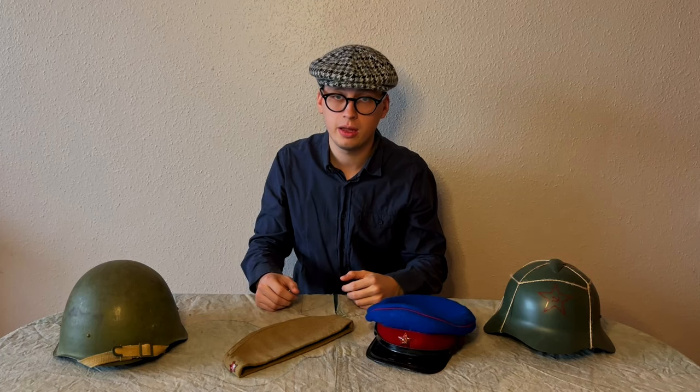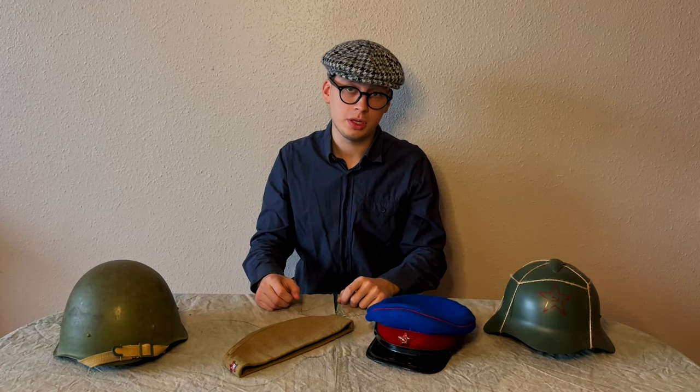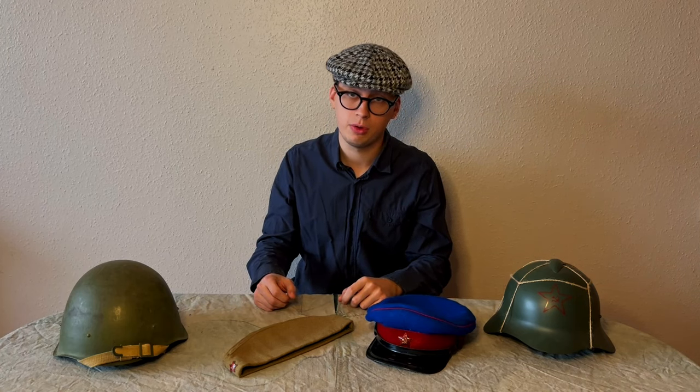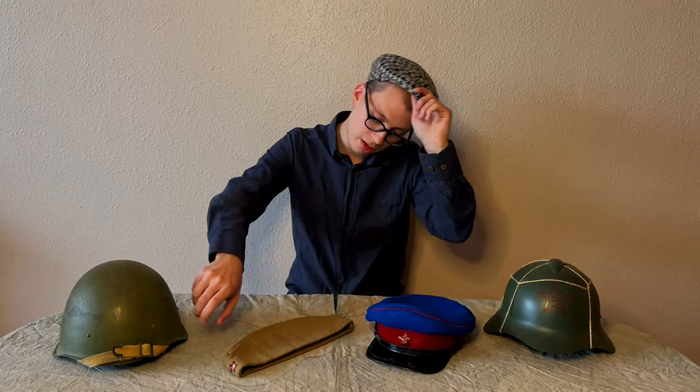And that covers the main information about Red Army headgear. I hope it was interesting and informative for you. If so, like, subscribe, and leave a comment. Bye, and protect your head!